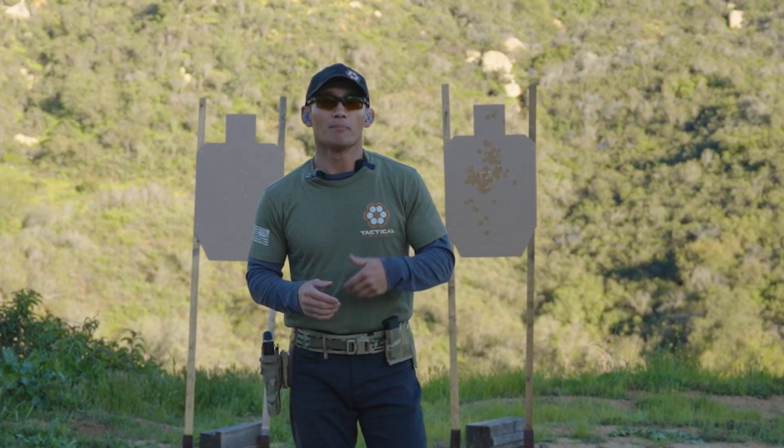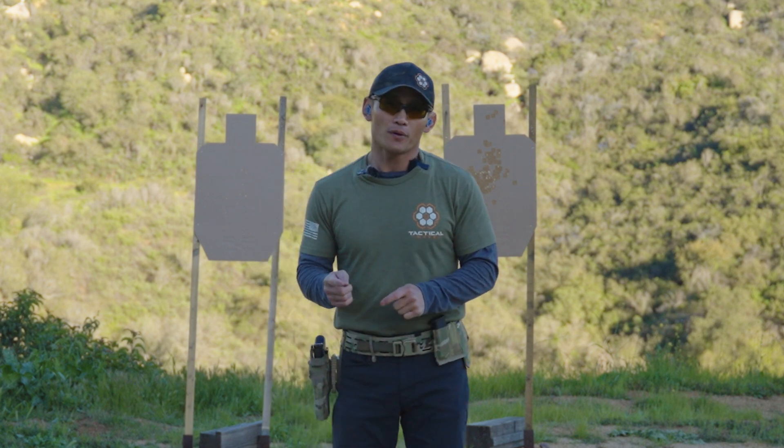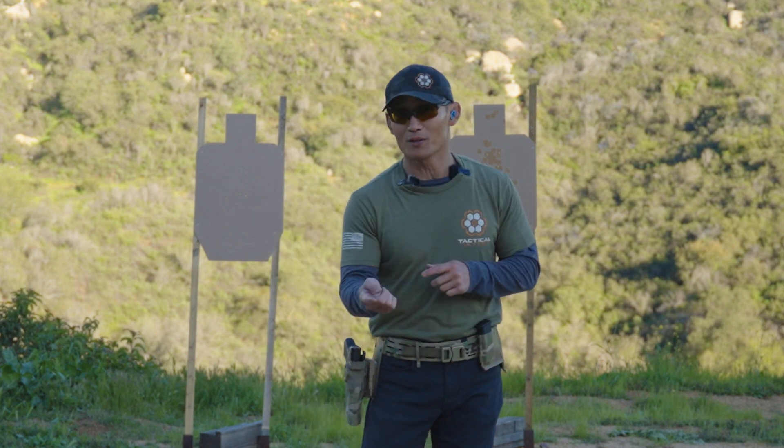We're going to continue our talk about building speed. If you focused on what you were supposed to be doing on Monday — making sure to reset that trigger right away — then today's live fire session will be easy.